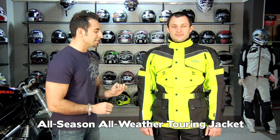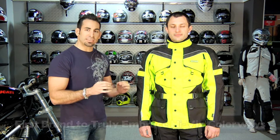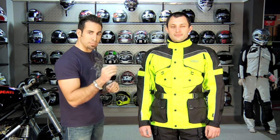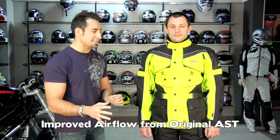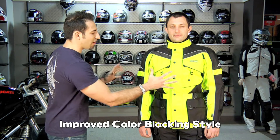The big thing you're going to notice on this, and this is really how Olympia in the last decade has put itself on the map — they have been one of the first companies to really embrace the high-vis colorways, which are so safety forward. My favorite thing about the AST2 is it's going to breathe much better than the original AST did. In the grand scheme of all the domestic and European brands that we carry here at RevZilla, the color blocking on this looks phenomenal. It's one of my favorite features — you get a ton of high-vis, but the way it's put together looks great.